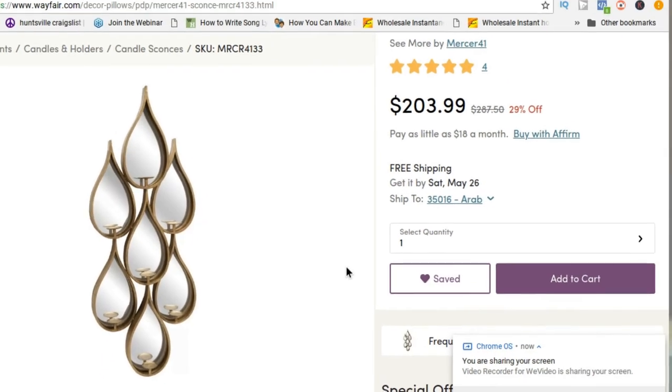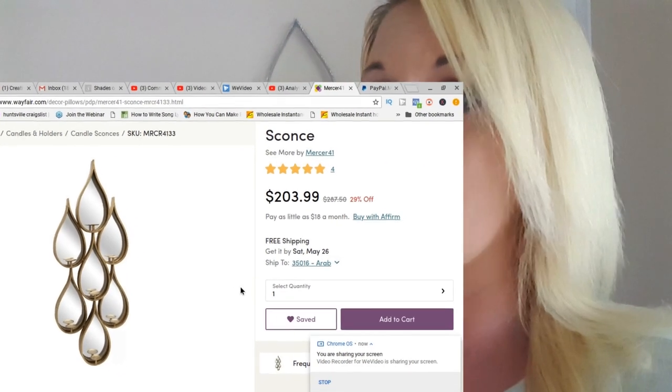I've seen something similar to this on Wayfair — that's where I got my inspiration. I've seen several of them but I really like the one that I saw on Wayfair. Last week I had mentioned adding steps in my videos, like Step 1, Step 2, Step 3.